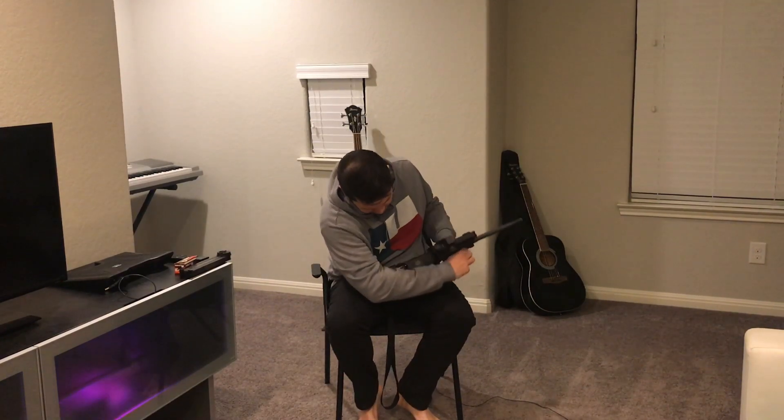Let's dive into all the specs. First, for all the safety-conscious folks out there, let's go ahead and safety check it — it is empty.